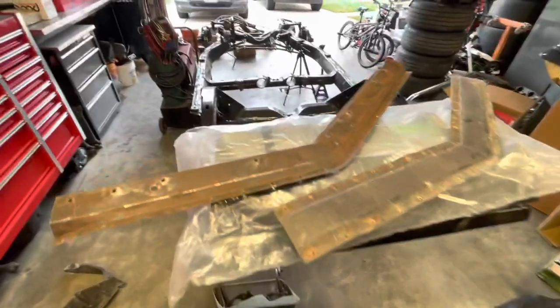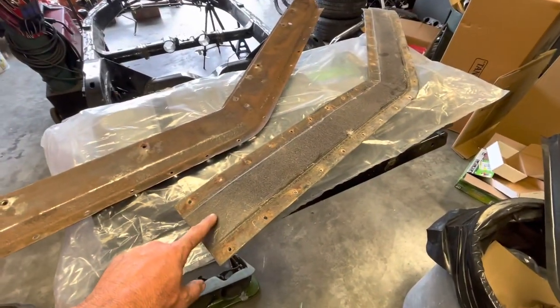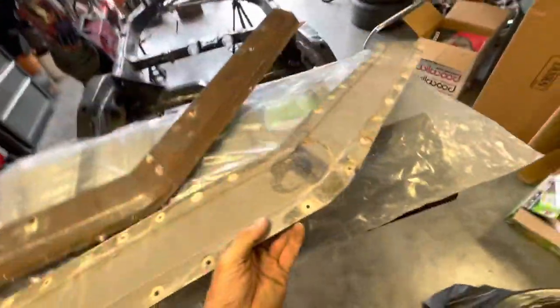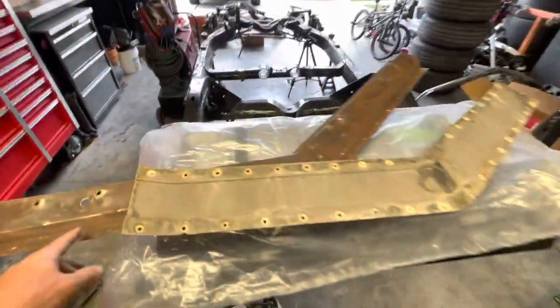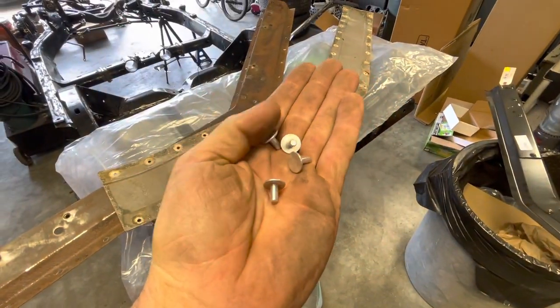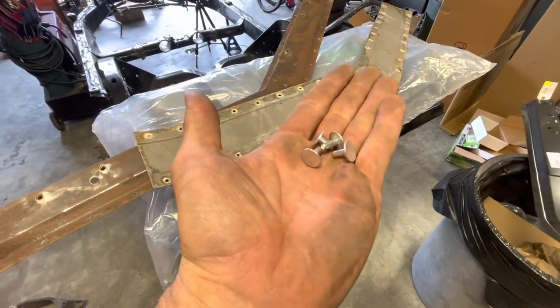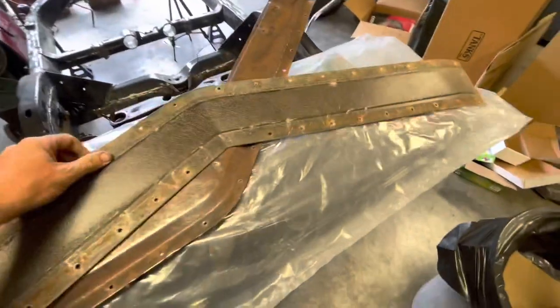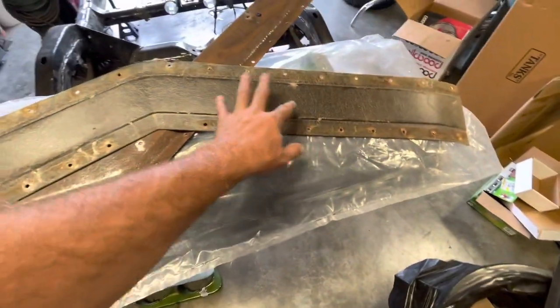Here are the original parts. This is the original header bar, which you can see is pretty well gone. Here is the bonding strip — this side is bonded to the bottom underneath the body right above the headlights. The header bar is riveted with a bunch of aluminum rivets, essentially the same rivets that GM used. I'm going to use the same kind of rivets and probably do some bonding from the bonding strip to the new header piece, just as a cautionary measure.